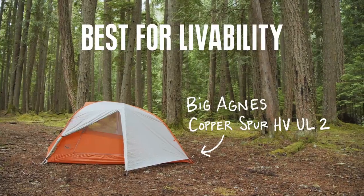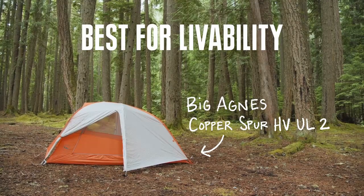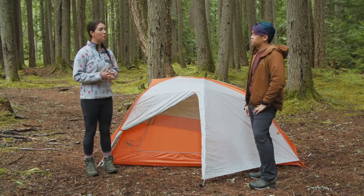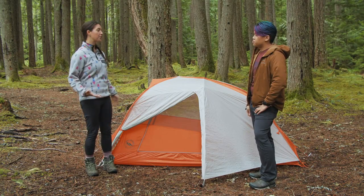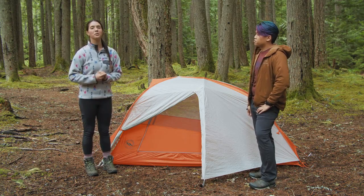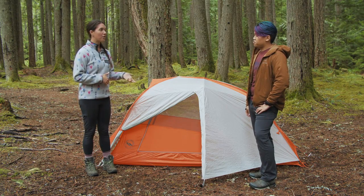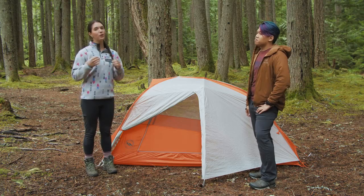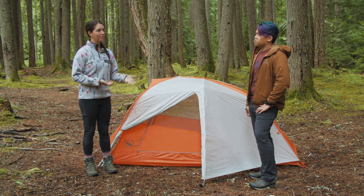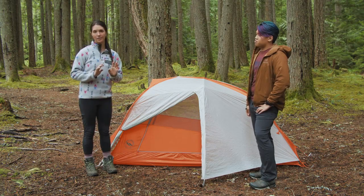Our next category is the best tent for livability, and that's going to be the Big Agnes Copper Spur HV UL2. In choosing the best tent for livability, we were looking for something with vertical sidewalls, lots of interior volume, lots of vestibule space, and still relatively light. So we chose the Big Agnes Copper Spur HV — or high volume — UL, or ultralight, two-person tent. This tent clocks in at just over three pounds packaged weight, which is 2 pounds 12 ounces minimum trail weight.